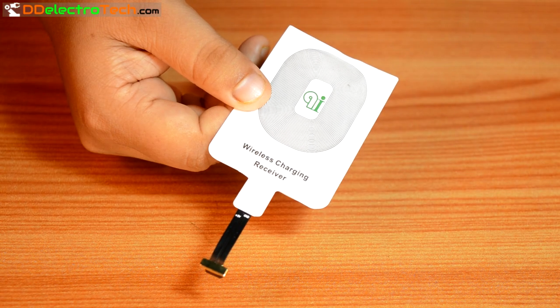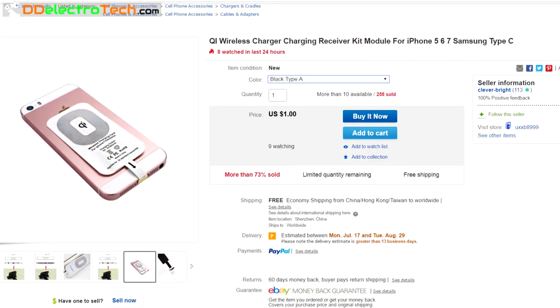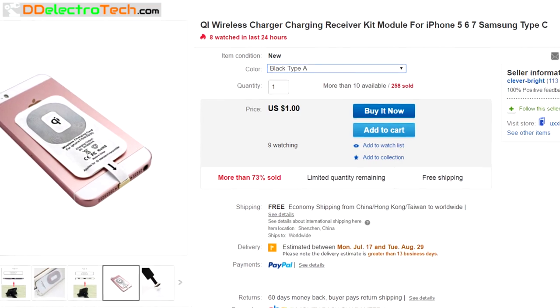This is very simple. You only need a wireless charging receiver module and it is extremely cheap on eBay. It is only a dollar — that means 65 rupees in Indian currency.